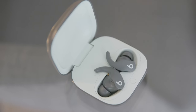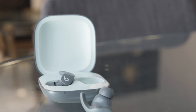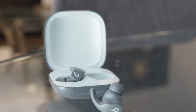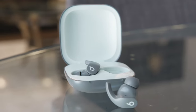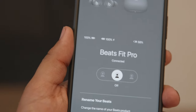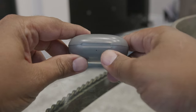Battery life is also pretty good. Beats says these can go for six hours with an additional 18 hours of charge in the case itself. Even though I didn't time my use precisely, I used these pretty much all day at work — around eight hours — and they lasted the whole day, though I did put them away every now and then. I have no complaints about the battery life; they worked very well.